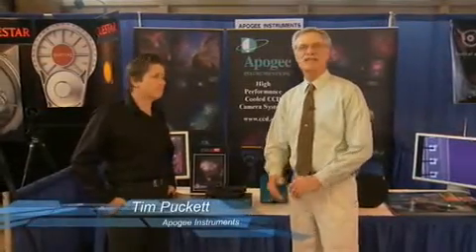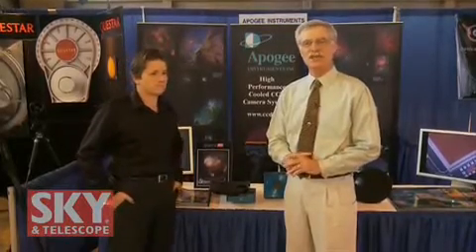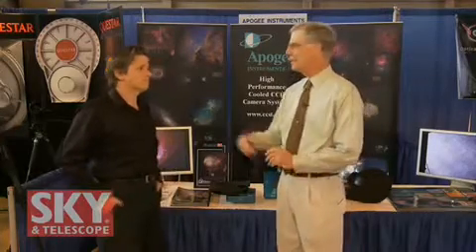Hi, I'm Dennis DiCicco, Senior Editor of Sky and Telescope magazine, here at the 2009 Northeast Astronomy Forum. Today I'm with Tim Puckett from Apogee Instruments. Tim is the Astronomy Sales Manager for Apogee, but he's also an extremely well-known amateur astronomer. He's been conducting a supernova search for a number of years, working as a team approach, and just recently they passed 200 supernova discoveries — the most by any amateur group in the world. Tim, welcome.